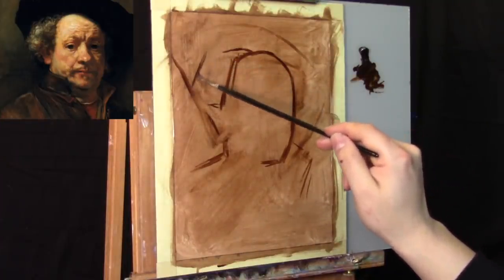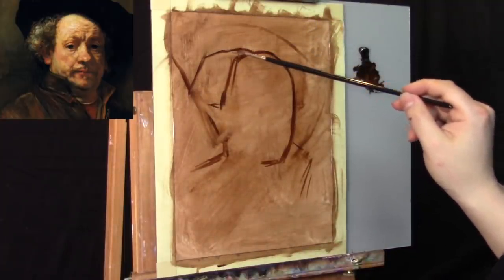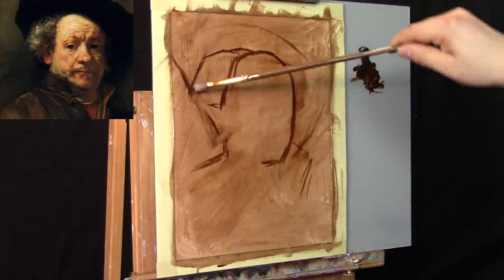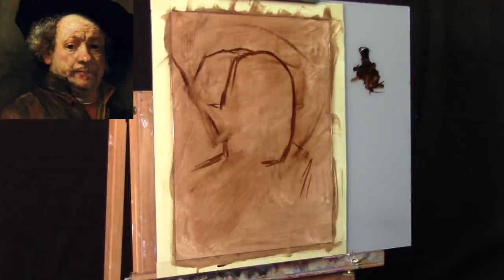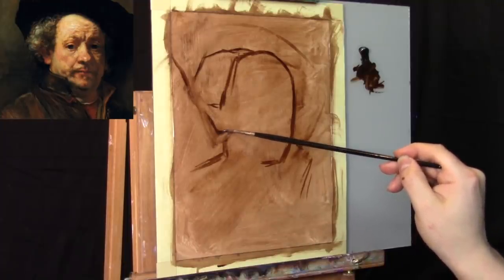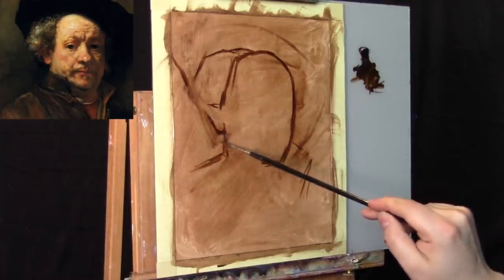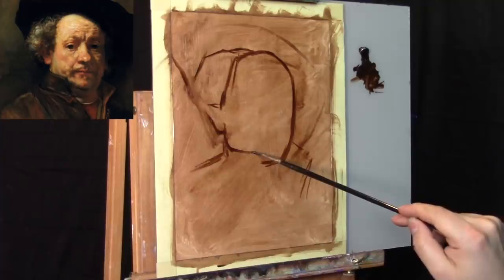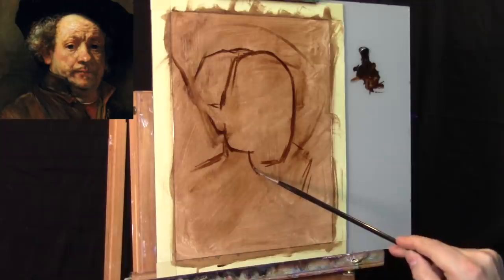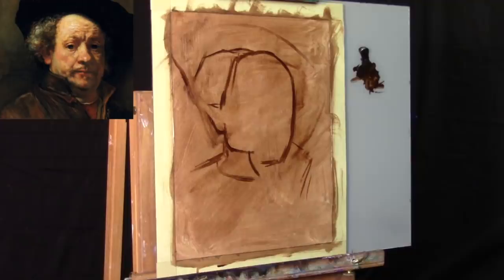We're looking at where the side of the hair fits. This Rembrandt painting is going to take maybe two or three videos to complete — at the current moment probably three. So this is going to be kind of the drawing stage, the simple drawing stage. But you'll see how the drawing develops in a very loose, organic kind of way.